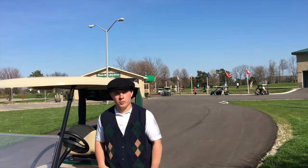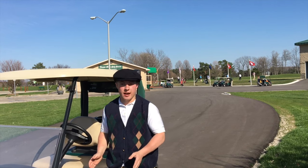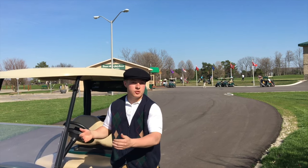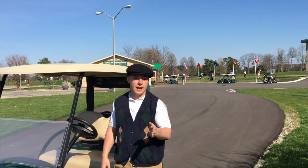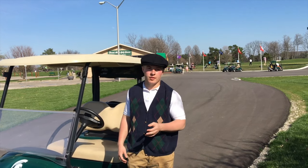Remember, the cart path is there for a reason, so use it. You don't want to be damaging the course by driving off the cart path. Whenever you're going from shot to shot, follow the cart path until you're about even with where your ball is, then just drive straight over to it, take your shot, then drive straight back. And if the cart path only signs are out, then you definitely have to stay on the cart path — that means the grass is very wet and you can seriously damage the course.